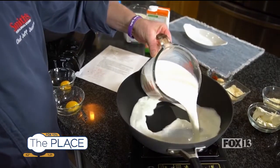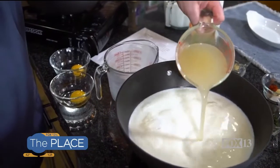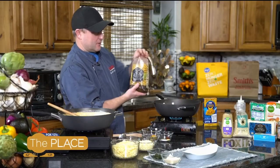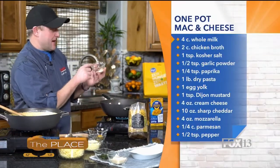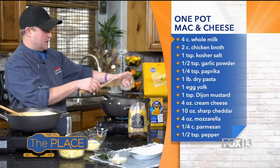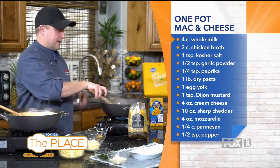In this pan here, I've got my milk and chicken broth boiling. One pot means we're going to cook our pasta in the same exact pot that we finish it all in. Before I add the pasta, I need to season my liquids. In here I have smoked paprika, garlic powder, pepper, and salt. Get that in there — you could use regular paprika if you don't like the smoked. I just like the smoky flavor that it brings. So that's boiling, get that stirred in there.